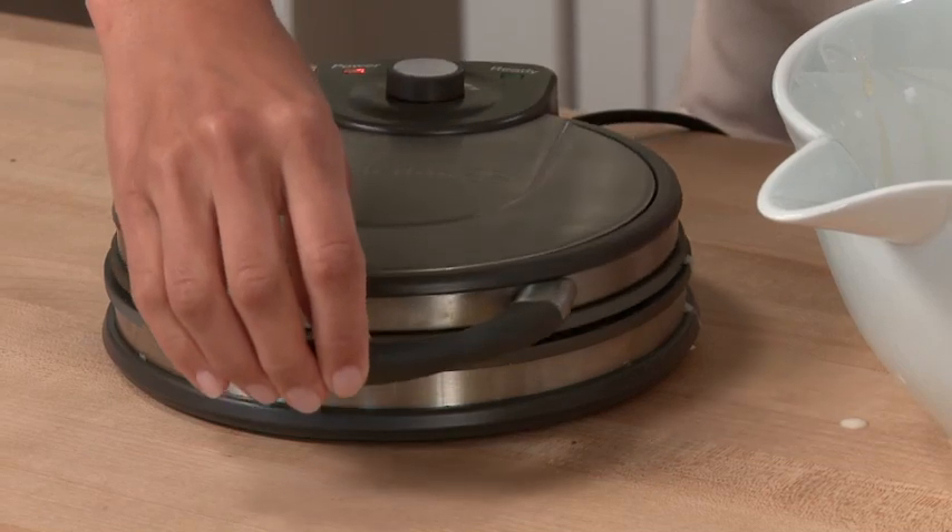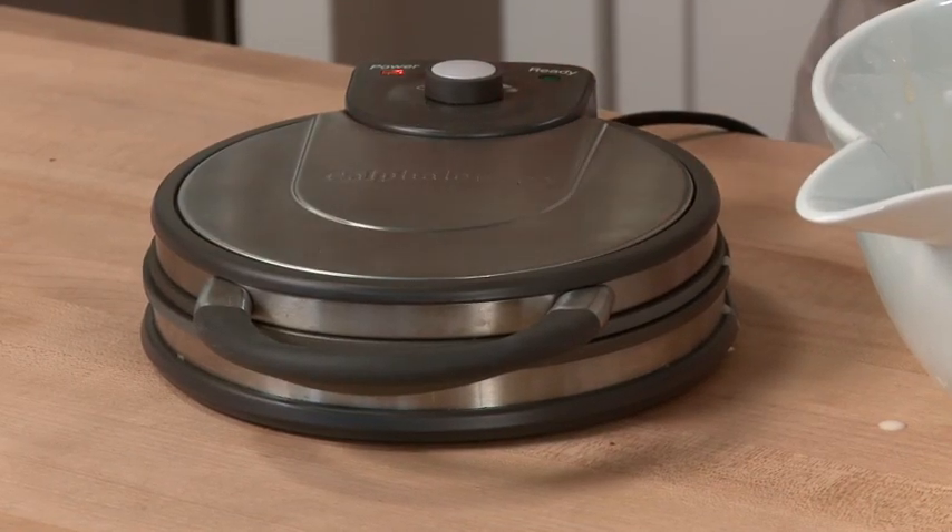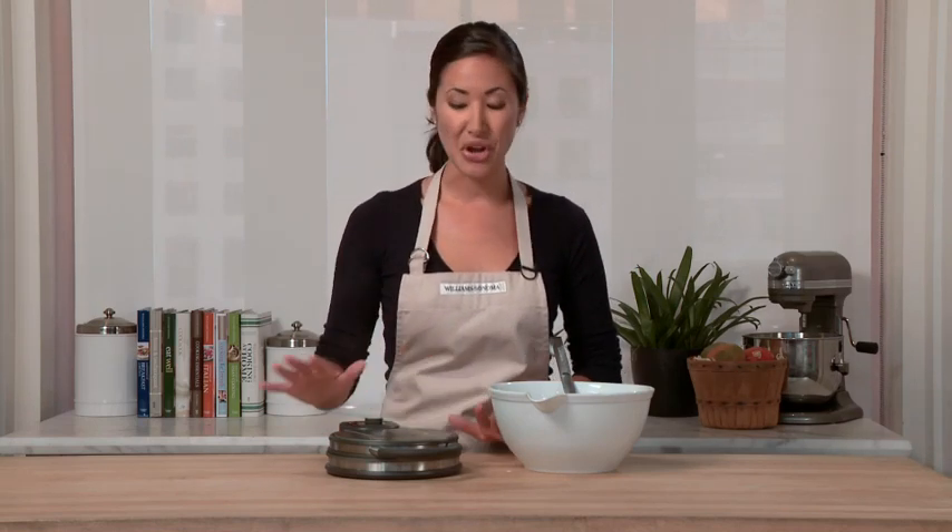Close the lid. Right now you'll notice the ready light is off, but when the waffle is ready, it'll turn back on. This is our no-peek indicator, so there's no need to lift the lid and check on the waffle. You'll also notice that there's already steam rising, and this is part of the special Calphalon design to let the steam escape to ensure a crispy waffle.